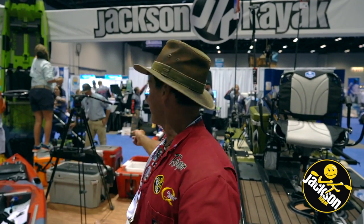Hey guys, Eric Jackson here, president of Jackson Kayak, now also Blue Sky Boats, and of course Orion Coolers. But today we're here to talk about the Blue Sky Angler 360.